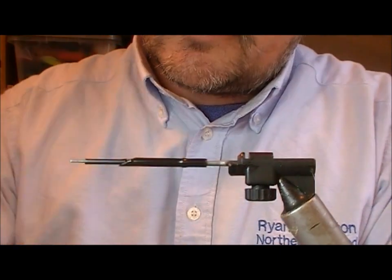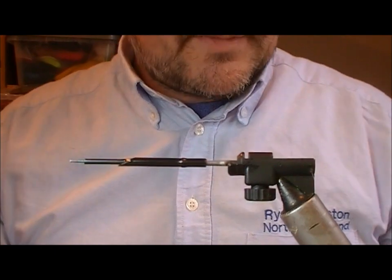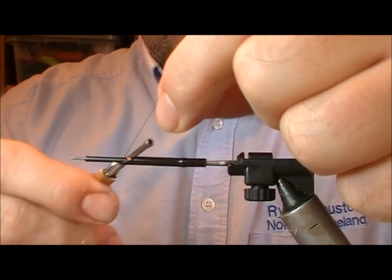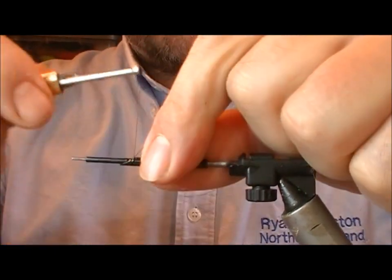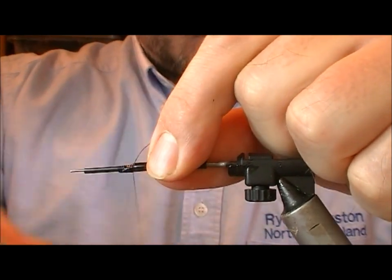I like to put a little bit of super glue at the join of the tubes — people say you don't need to, but it's personal preference. I'll slide my tying thread in between the two tubes and then overwrap that junction.